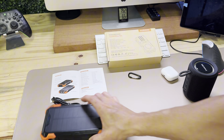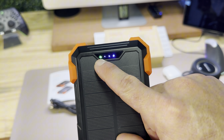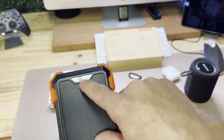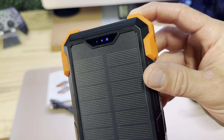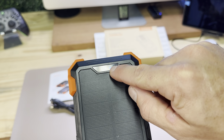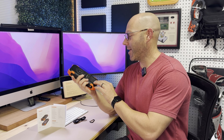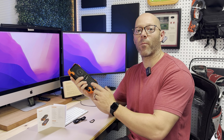At the top it shows whether it's solar charging, outputting a charge to something, and then you have the dots that show how full it is. You can see it's fully charged — the third LED is lit. That's it for my solar-powered 42,800 milliamp-hour battery bank. This thing has so many features, I can't wait to take it on my next trip.